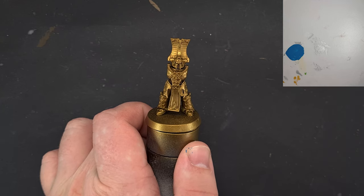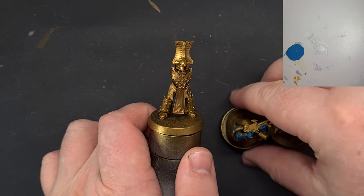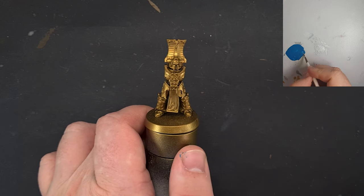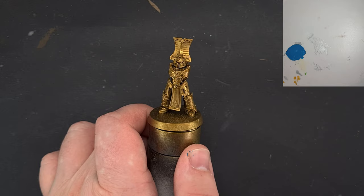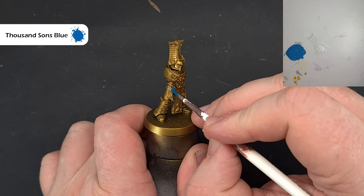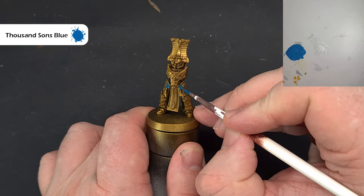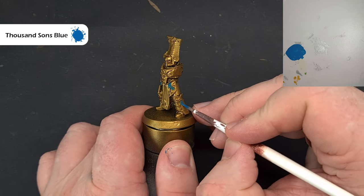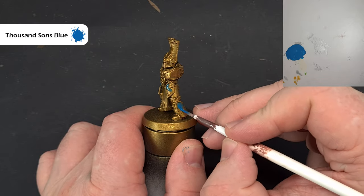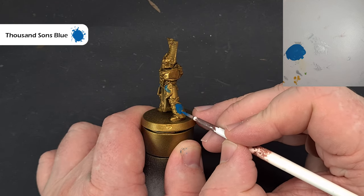We're going to paint Thousand Sons, and in terms of how I've built the model, I've left the arms and the backpack off so I've got those just there — I've already started painting to give myself a little head start. I want to base the blue areas first, and the color I'm going to use is Thousand Sons Blue. Take your time and try not to get it into any of the areas where you've got the gold trim. This is the quicker way of doing it — rather than painting everything blue and then having to go back and do the gold trim — so work your way around, get all the blue areas covered leaving that gold trim as best you can, and then we'll shade it down.